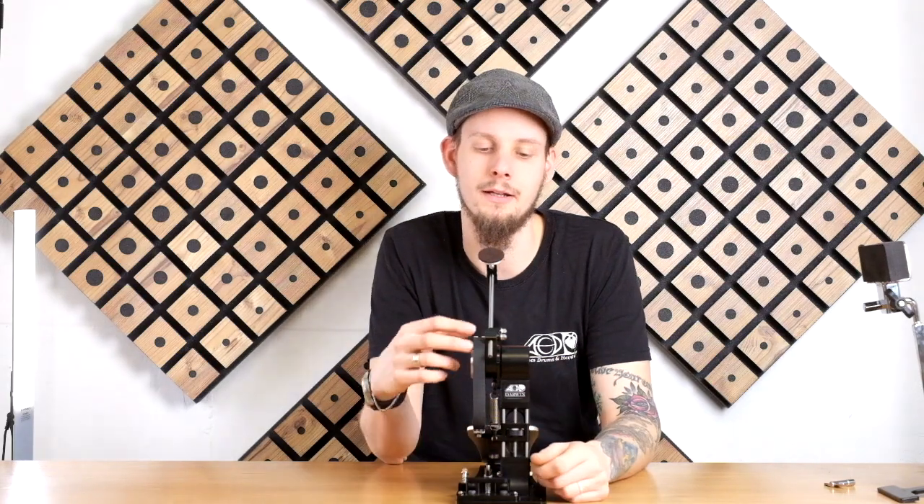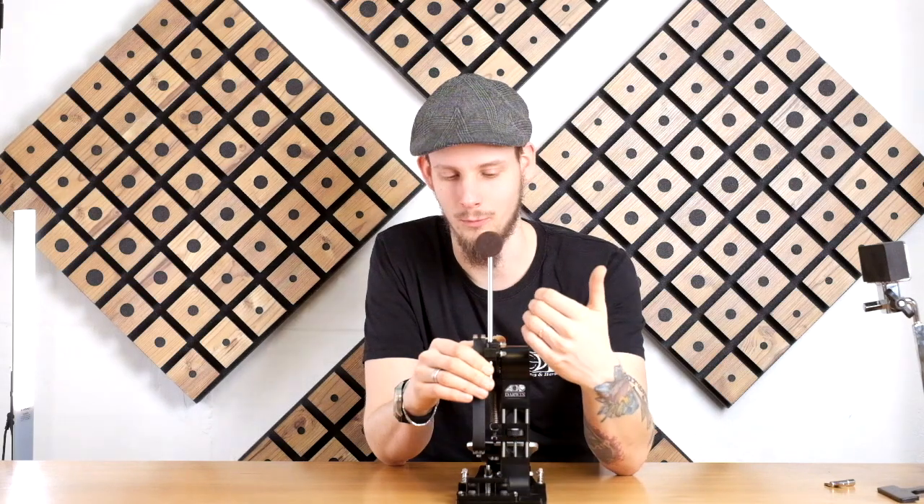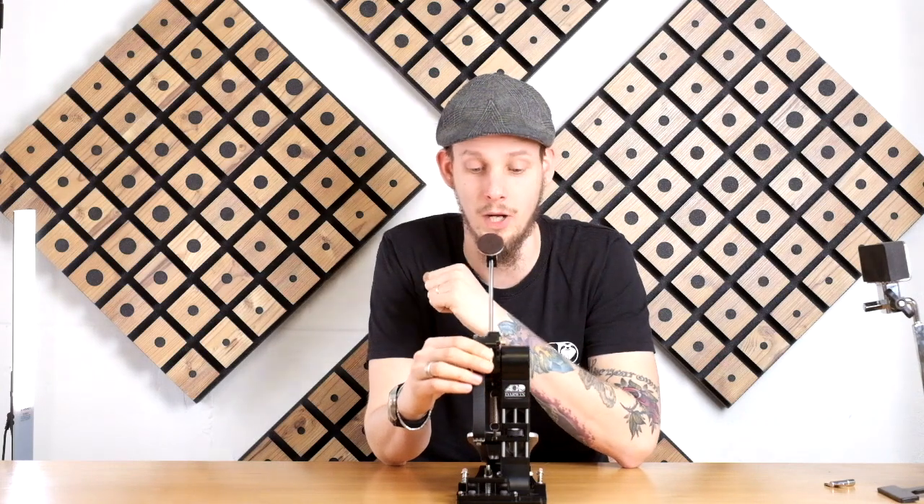With this setup as shown here, the beater is in line with the hoop clamp. With this setup you make sure that the beater hits the drum head in center when it comes to left and right.